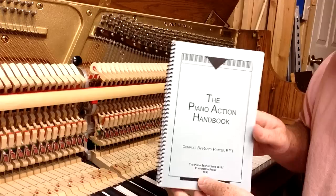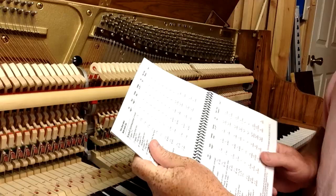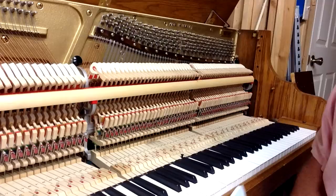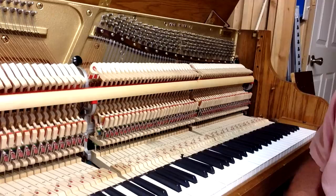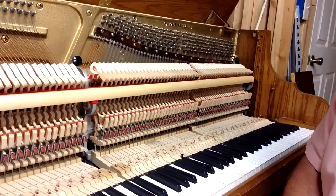The Piano Action Handbook is a book available in our online store, compiled by Randy Potter. It has regulation specs on many different brands, including key height, sharp height, hammer blow, let off, key dip, and back check distance for many different models. It doesn't have all pianos — there are hundreds of different brands — but it gives the most common and more recent types. These are good starting points, and you can regulate a piano without having those specifications — we'll talk about how to determine where things should be.